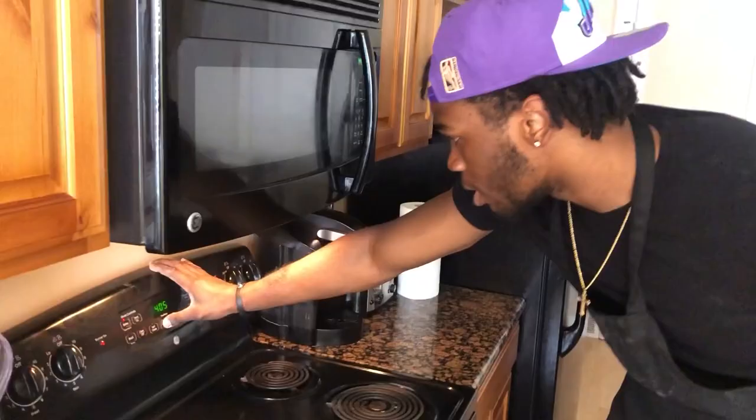Gotta put that heat on, so we're going to get the oven on, put it on 450, got that preheat.